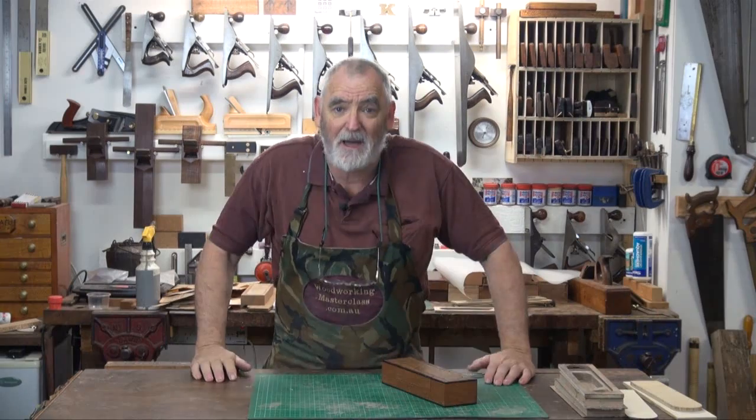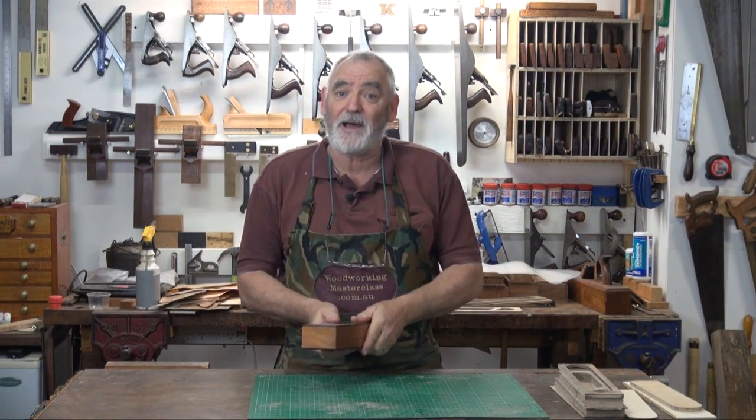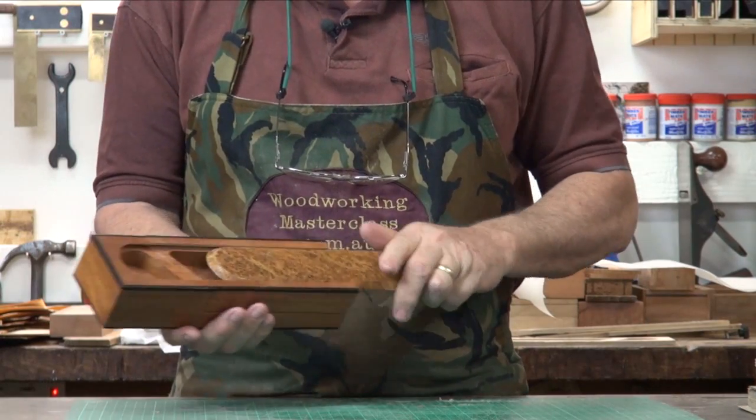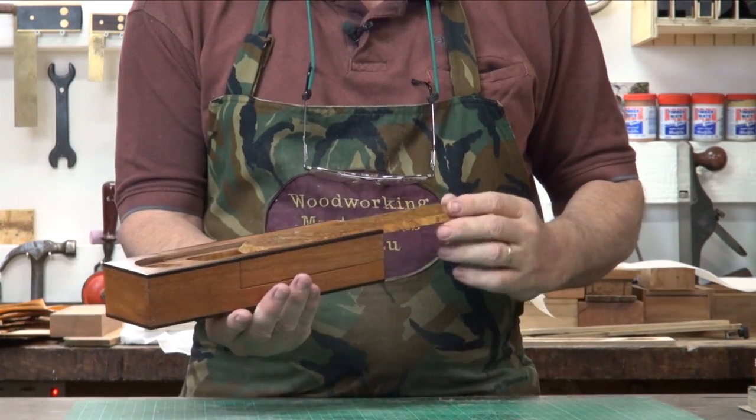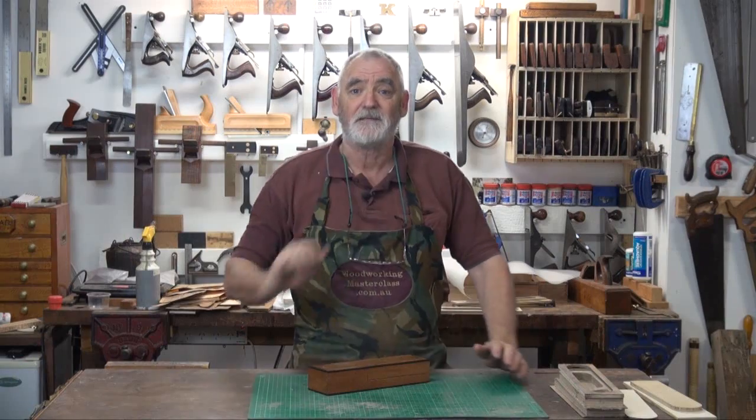G'day, this is Steve, Woodworking Masterclass. Welcome to the workshop and welcome to the fourth part of the sixth and final box in the Marta B pencil case collection, where we're making a veneered pencil case very similar to this.